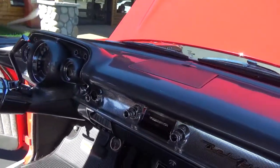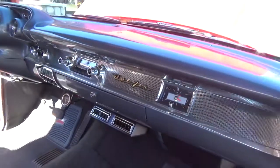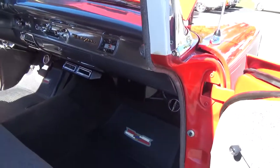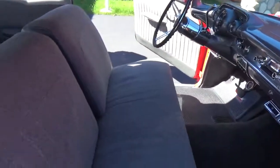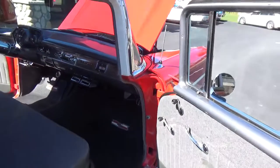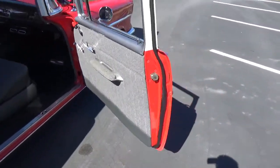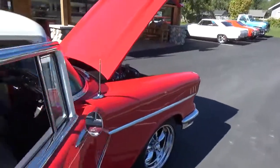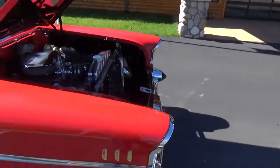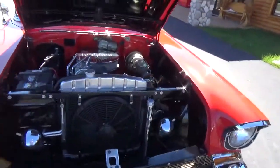The dash is beautifully done. It's got an AM/FM retrofit stereo in it, AC vents, all nicely done under the dash. It's got tubular upper and lower front A-arms and a front sway bar.